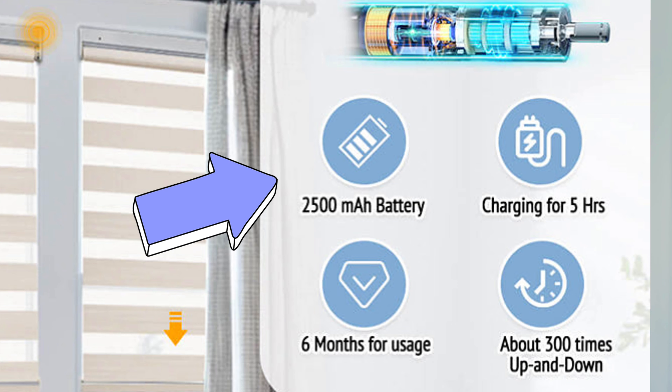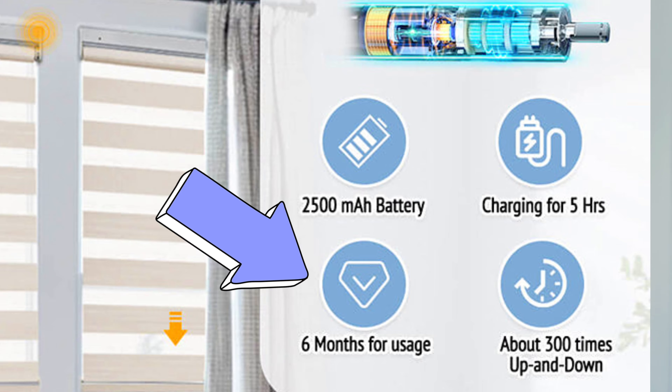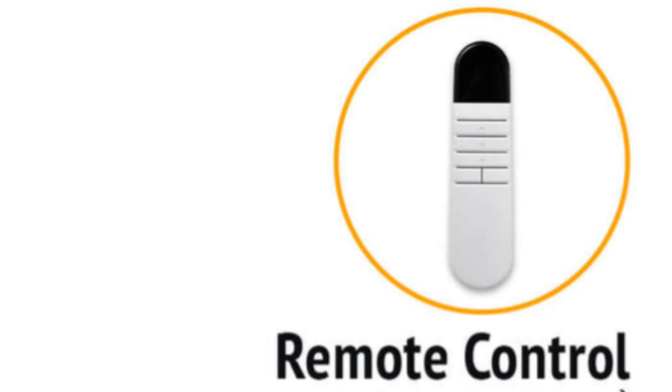These things have 2400 milliamp hour batteries, giving you 300 up and down open and close cycles. That's going to last you about six months, and if some days you just don't open your blinds at all, it'll last even longer. They come with a remote control that allows you to control up to 15 blinds.